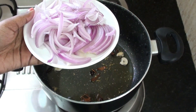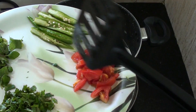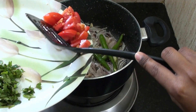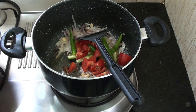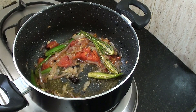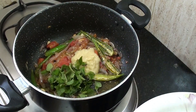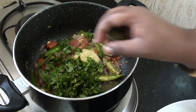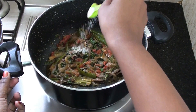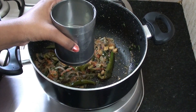Add 2 tomatoes, then 4 tomatoes, 1 tomato. Add 2 tablespoons of salt, then 1 tablespoon of salt.